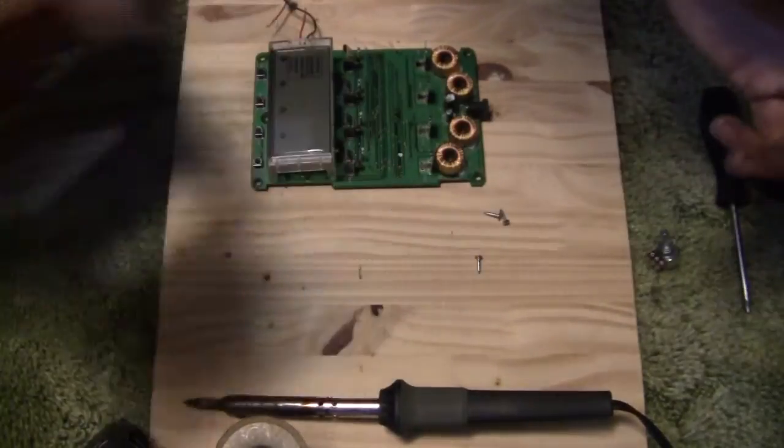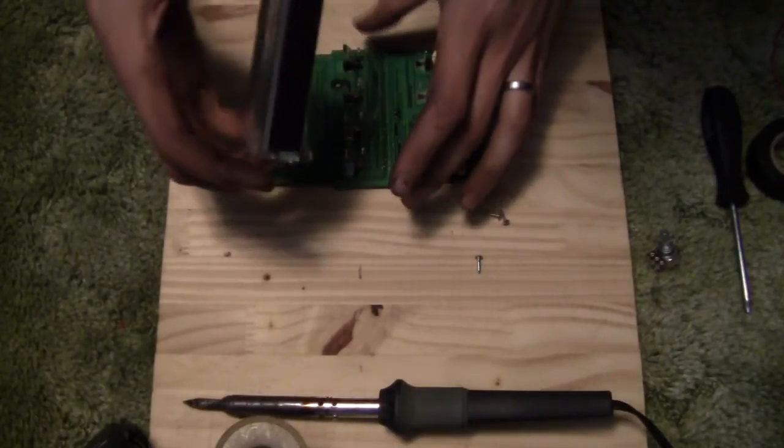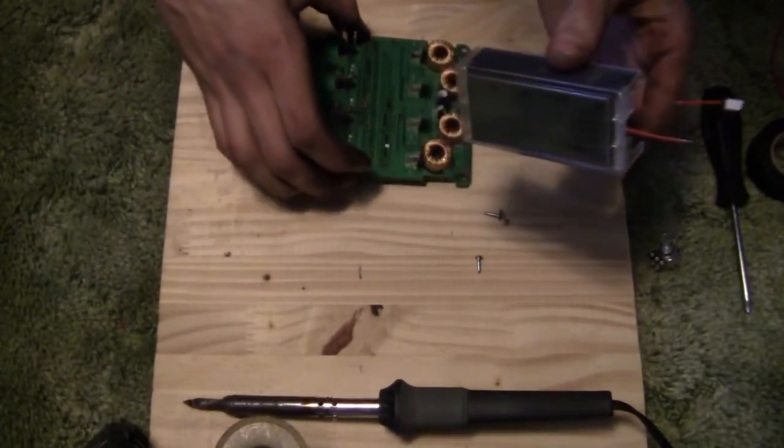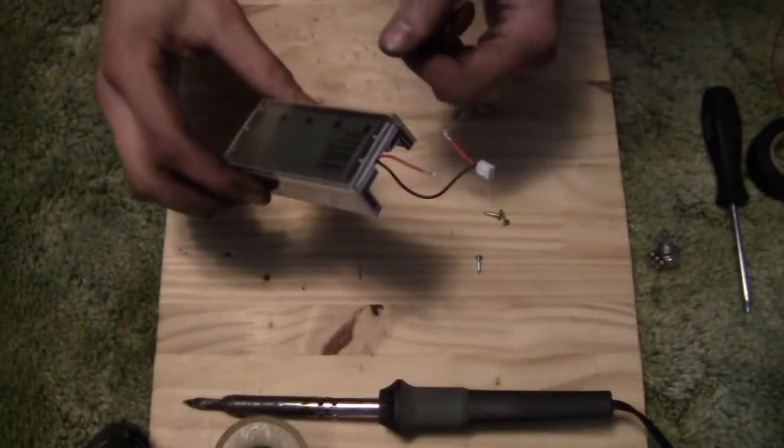So once you've got that out of the way, set that aside. You've got your board and your display. You're going to take your display off the board and set the board off to the side, as this is all we're going to be working on.